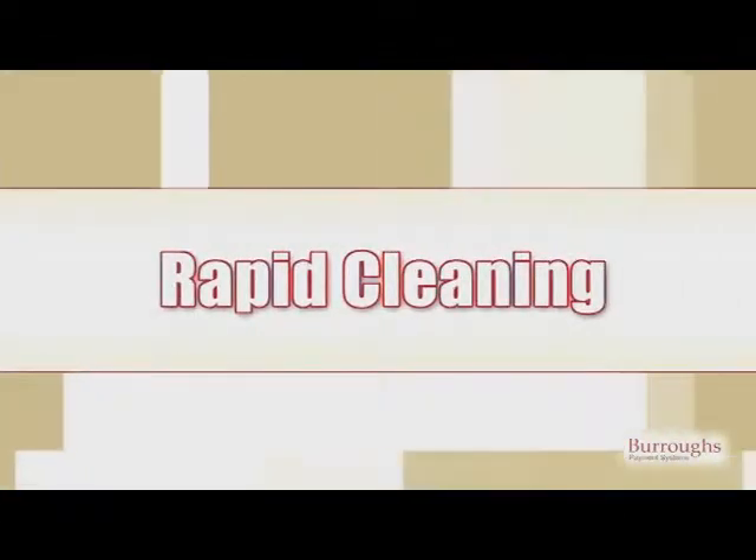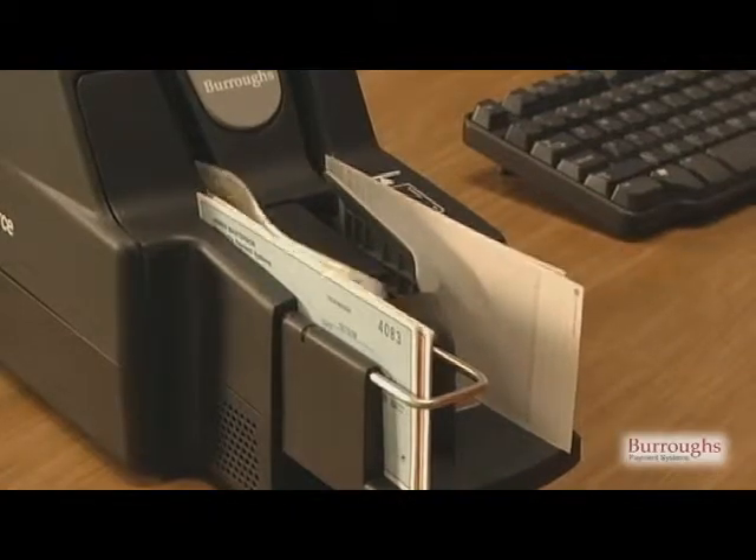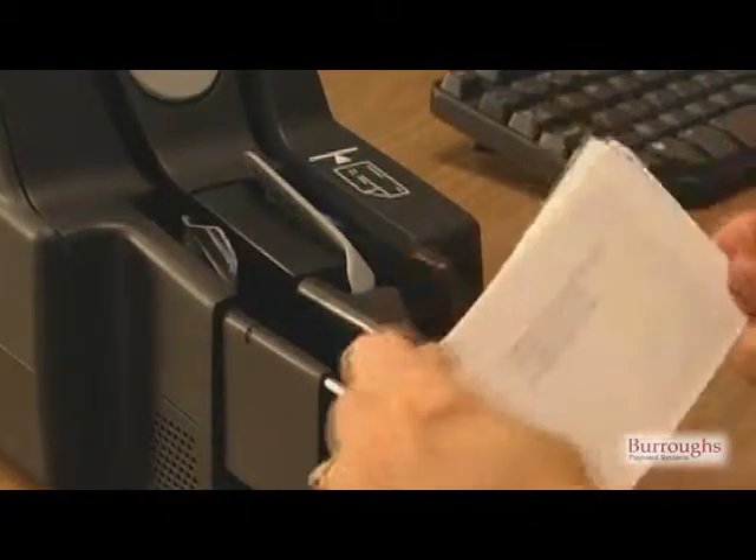As-needed maintenance, rapid cleaning. The Smart Source has been designed to make cleaning easy to perform, and it is recommended that cleaning operations be performed by the operator on an as-needed basis. Typically, all that is needed is a rapid cleaning.